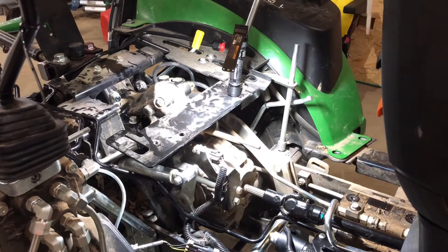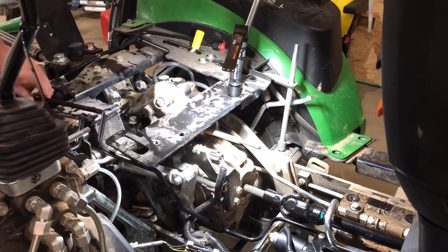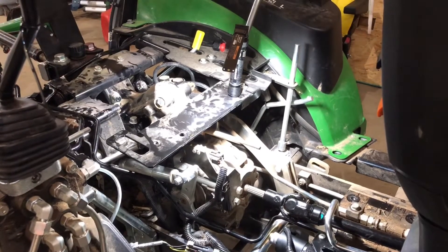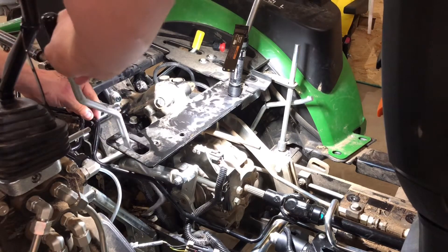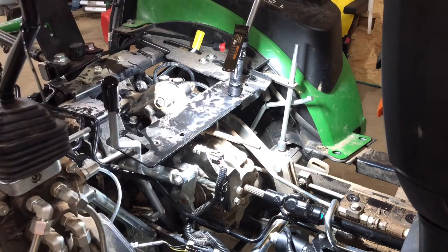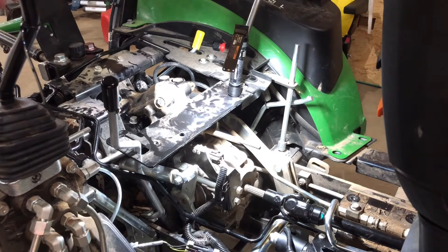Now, to give myself more room, I had to take off the 4x4 lever. I'll just put my lever on real quick while I'm here and you can see how close it is to that line. This isn't the normal lever — the factory one's in the floor and it points straight out. This one's custom.